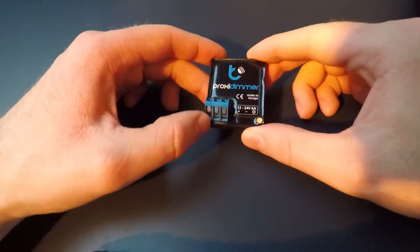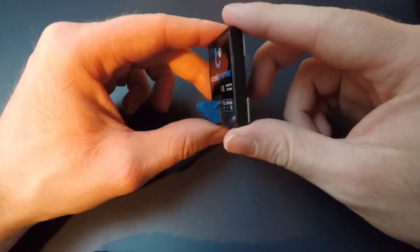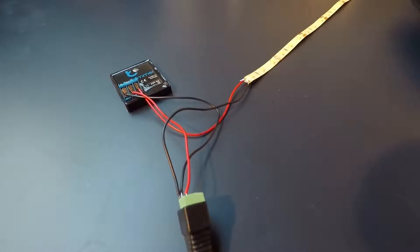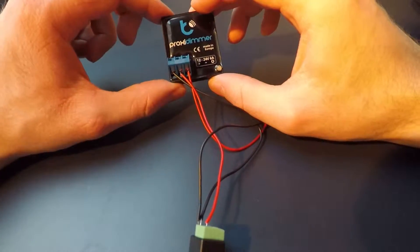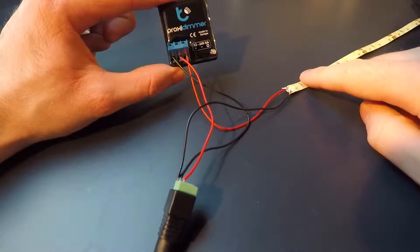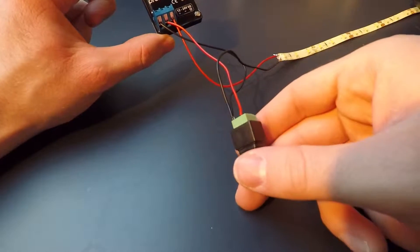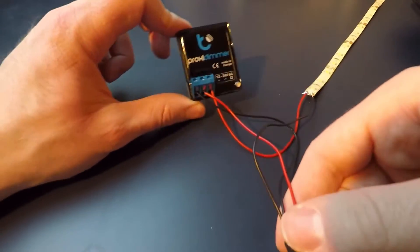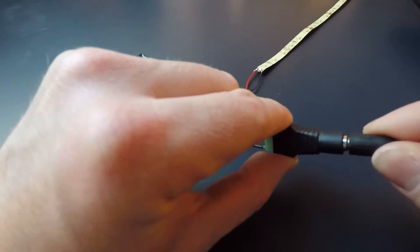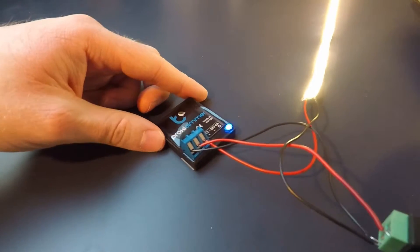The connectors for the wiring seem quite good. It has an LED here which I suppose will light up once we power it on. I've now connected the wires — plus here, minus here, and output for the LED strip, which is also connected to plus. Let's power it on and see what happens. The light came on and the LED strip was powered on.